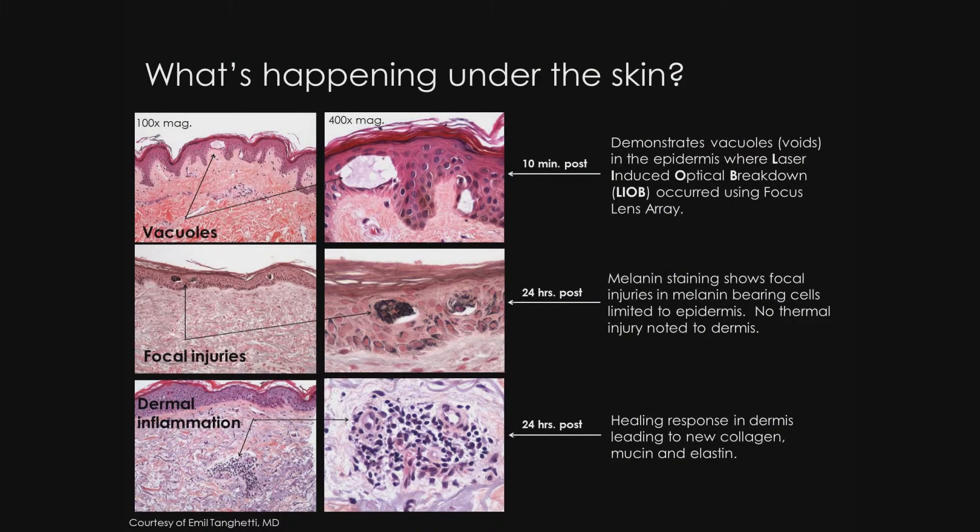The question is, what is happening in the skin? We have views here at 10 minutes and 24 hours after treatment. This question has intrigued me and has inspired much of my histological clinical research. Approximately 10 minutes after focus treatments, the first two images demonstrate the vacuoles, or voids, which we refer to as LIOBs in the epidermis. 24 hours after focus treatments, the melanin staining in the second two images show clumped melanin in these injury zones. No thermal injury is noted to the dermis or in fact the surrounding epidermal cells.